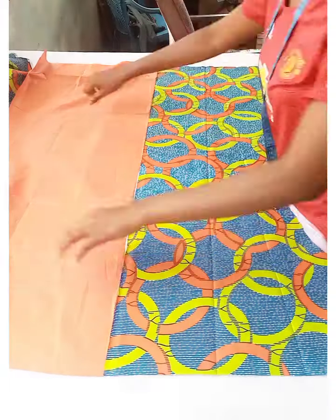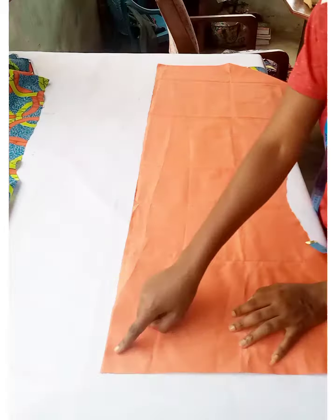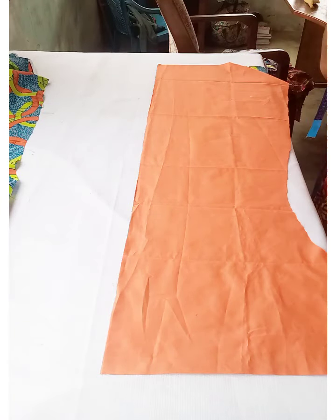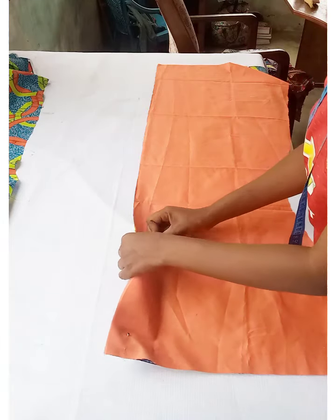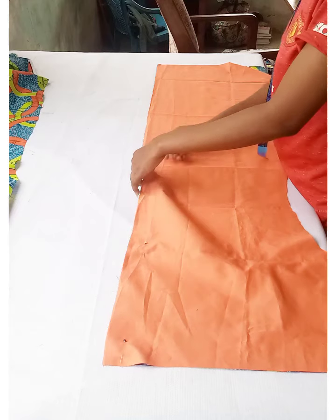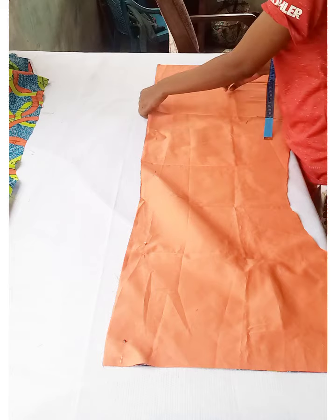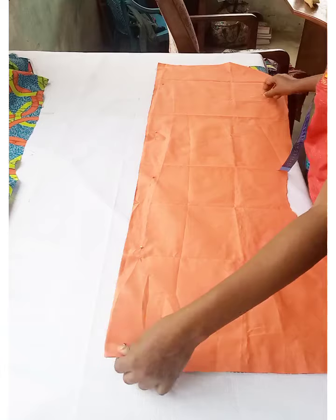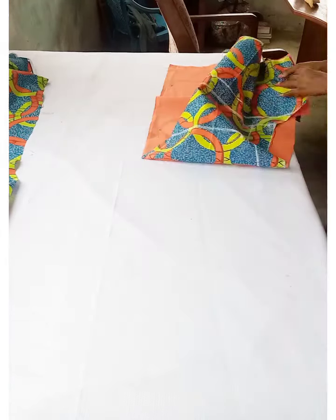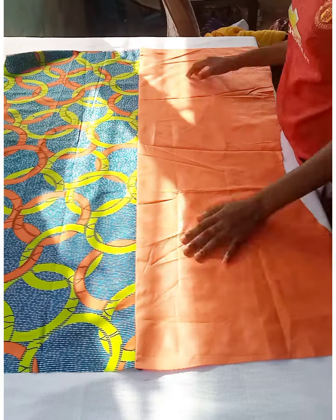Place the plain fabric and African print fabric side by side, then on top of each other with right sides facing each other. Pin down and join with half an inch seam. This is how it came out after taking it to the sewing machine.